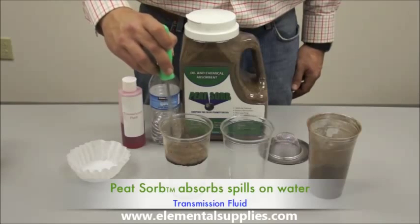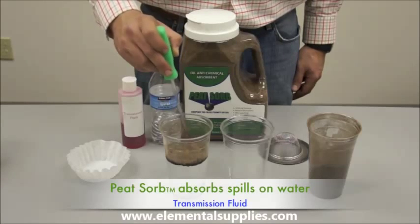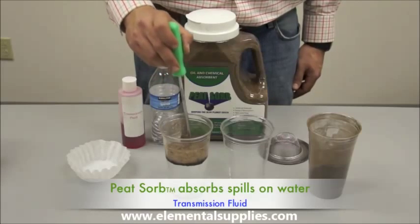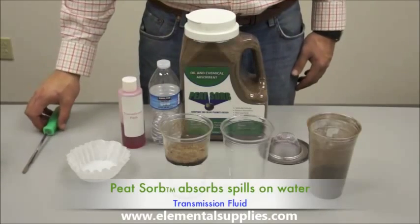The natural acids in the cell then slowly digest the pollutant molecules, leaving behind environmentally friendly carbon dioxide, water, and fatty acids. Hence, the spent Peat Zorb can be incinerated or disposed of in landfills.